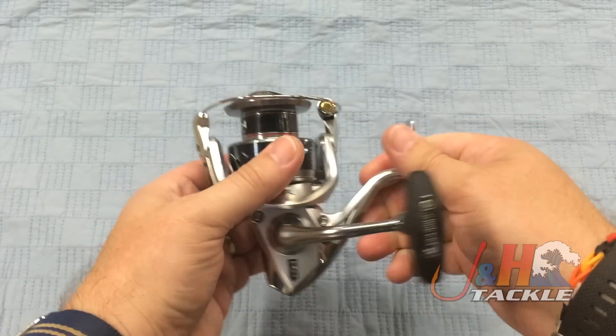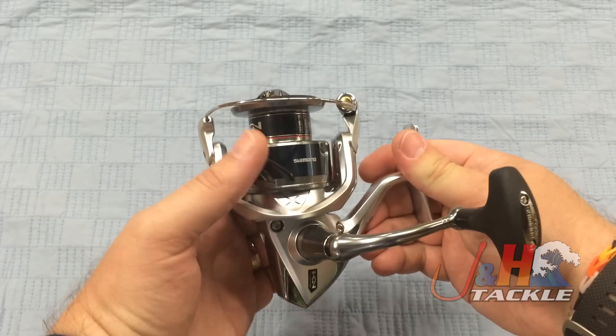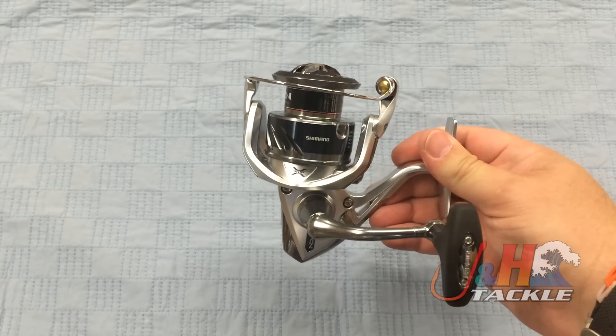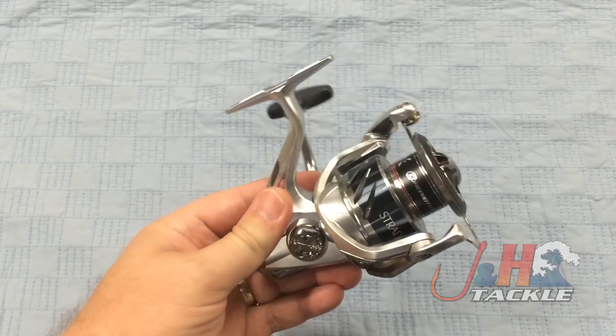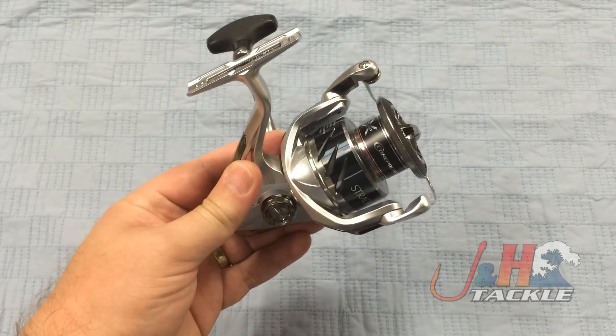This is the new Stratik 4000 — perfect for inshore saltwater fishing. You're going to do your big freshwater with this as well. It's lightweight, weighing just 9.9 ounces, so you could fish with this all day long and you won't get tired.